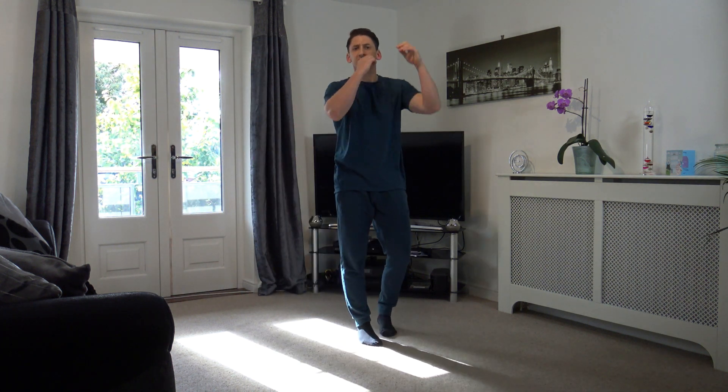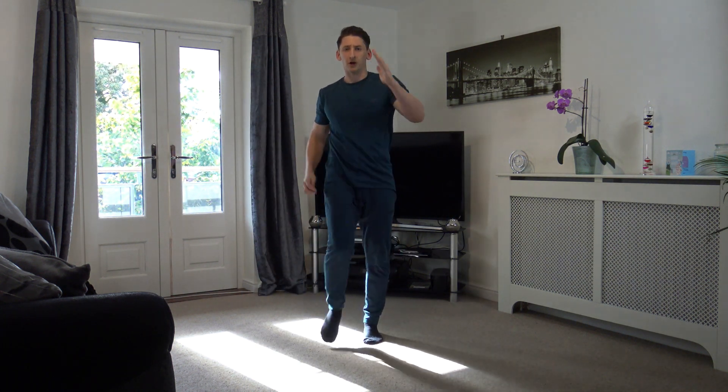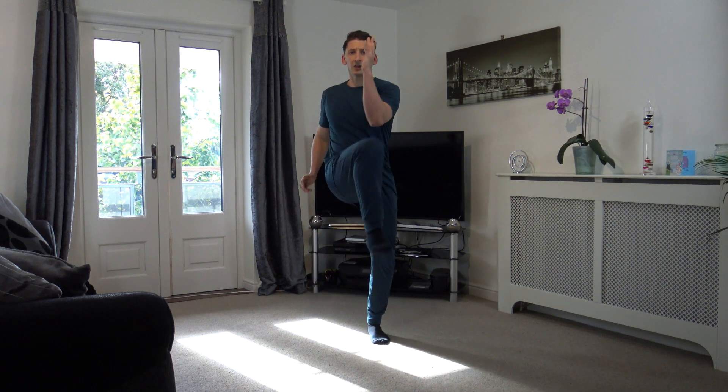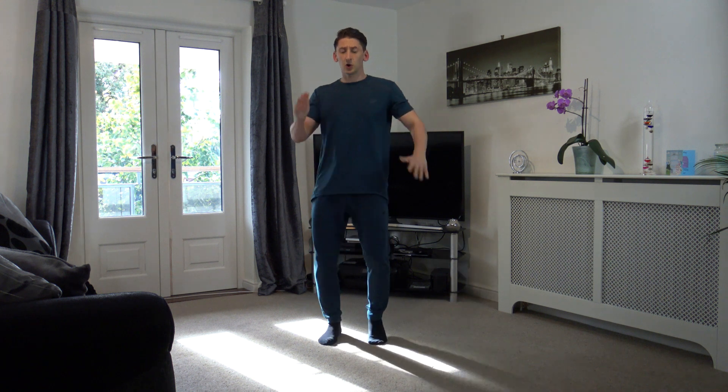So the first exercise we're going back to — remember, knee to elbow. I hope you're enjoying this workout so far. We can move a bit faster through this one — it is work at your own pace, but we can move faster. 5, 4, 3, 2, and 1. Bring the knees up to the elbow. Don't forget to engage that core.